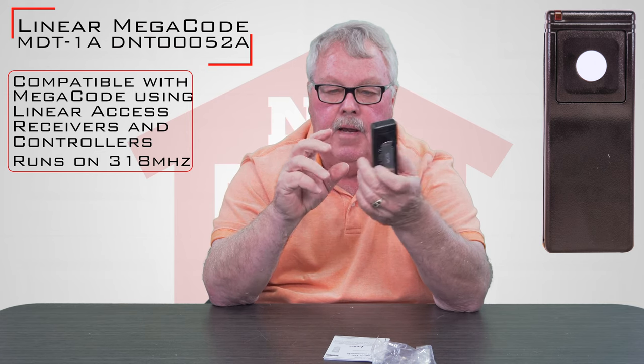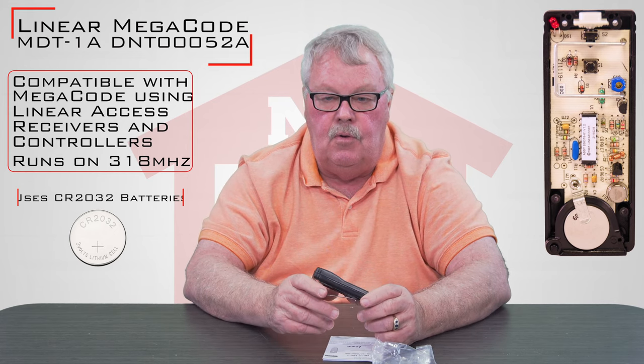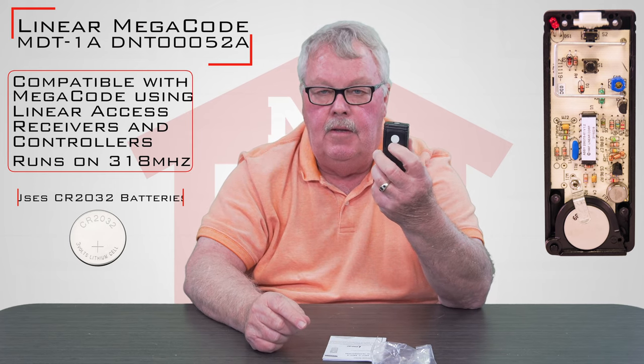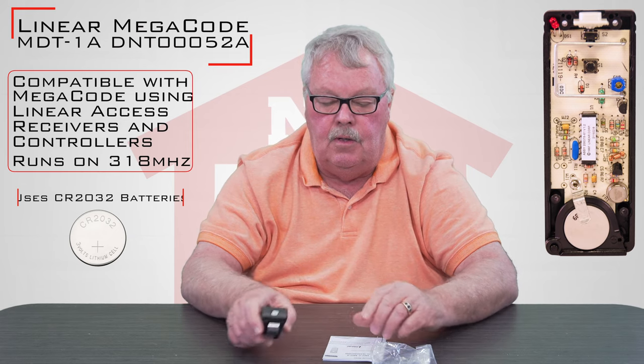Inside of here is a battery. I'm not going to get inside of here. The programming of this transmitter doesn't require that you go inside to do it. If you press the button on there, you'll see an LED light is lit up. When you get it, if a light lights up, you know the battery is good, then just proceed to putting it to work.